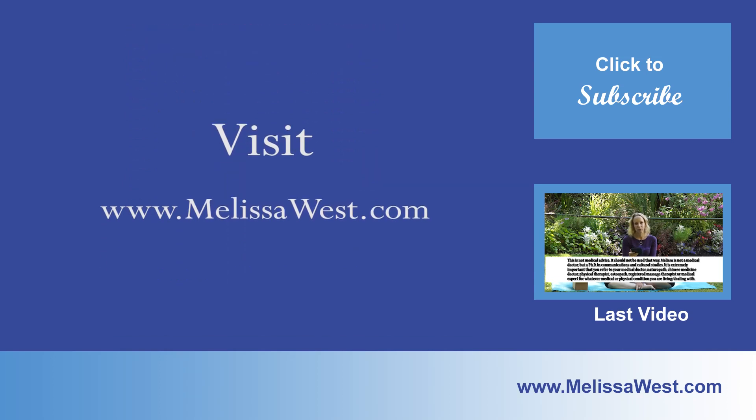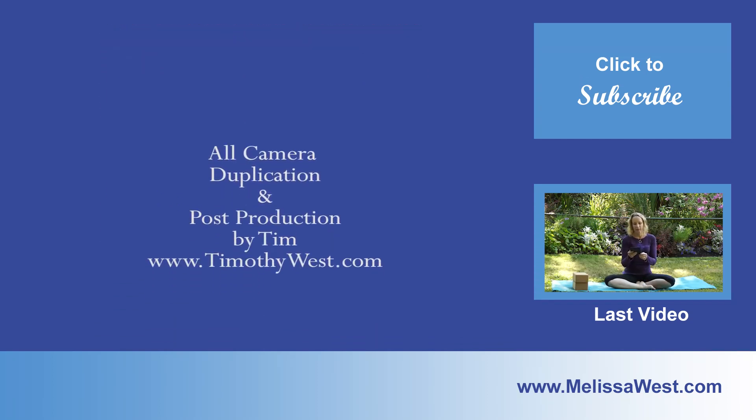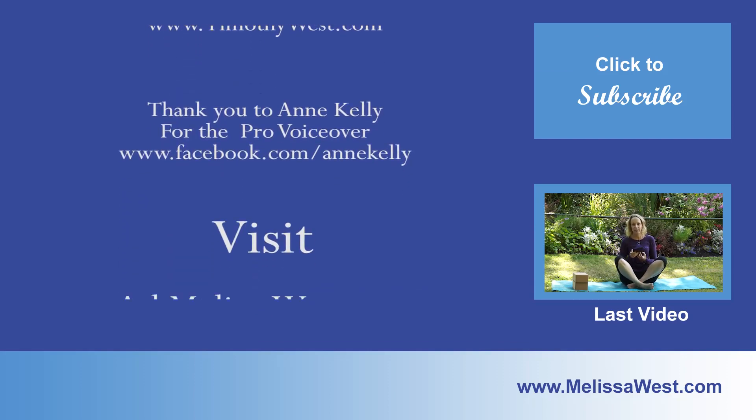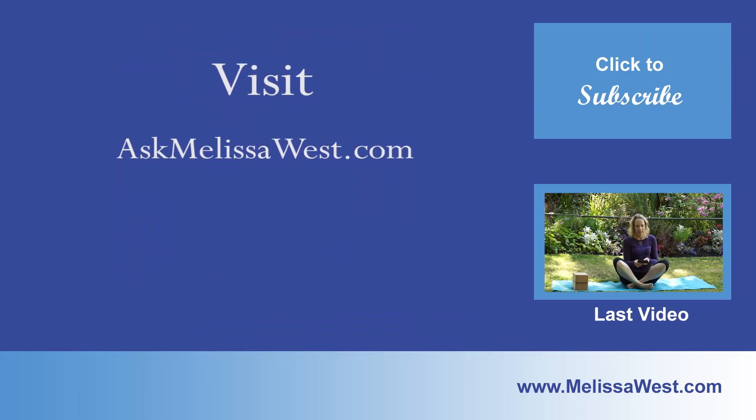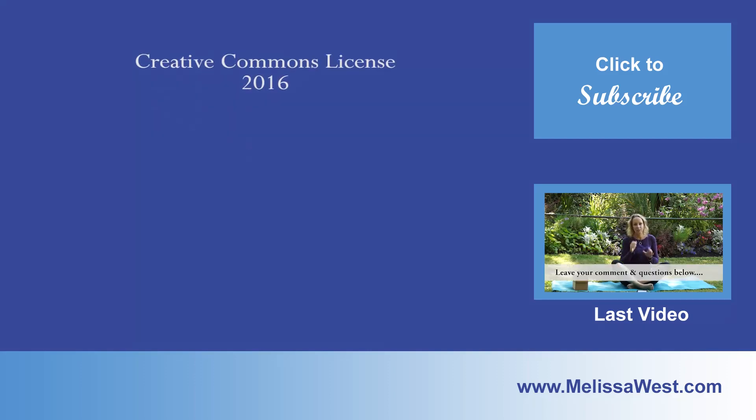Thank you for your reviews on iTunes and YouTube — your reviews help us share yoga and a yoga lifestyle with others around the world. If you have a question for Melissa, you can leave a voice message at melissawest.com and Melissa may answer it in an upcoming blog.